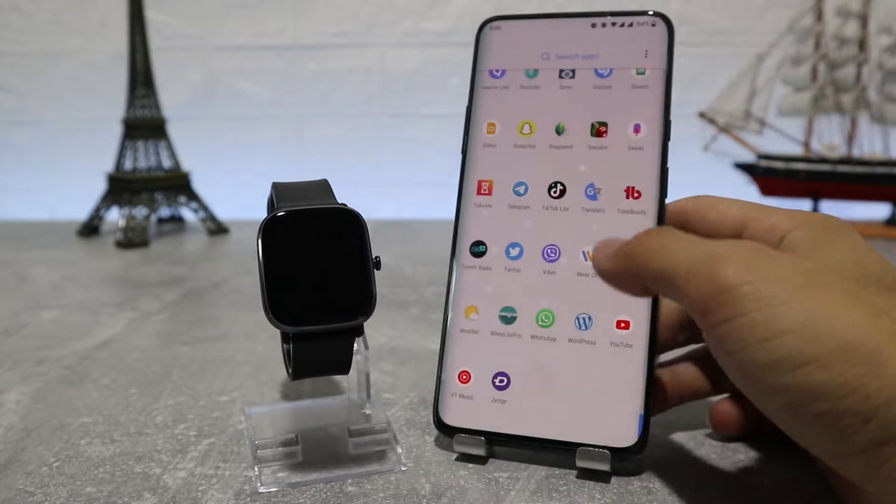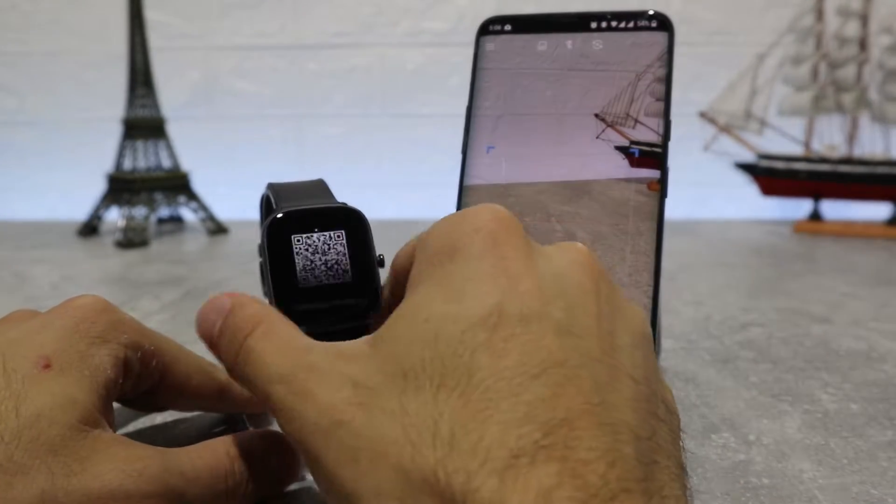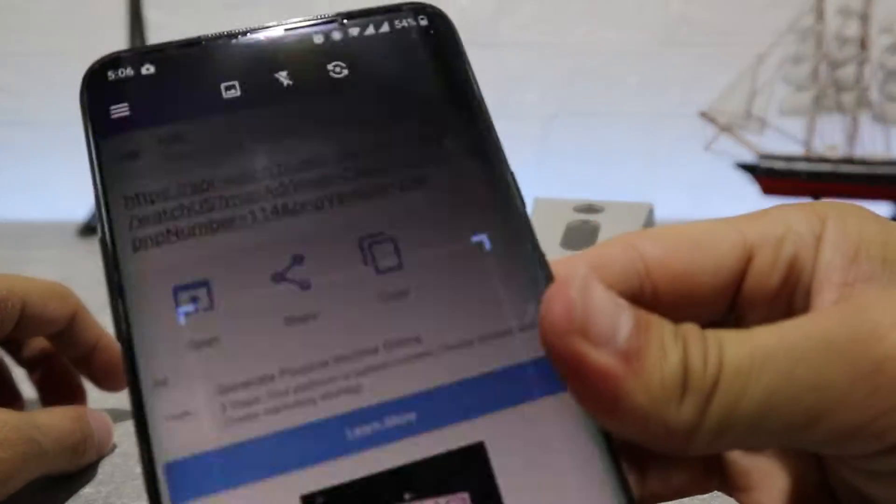So let's begin. Here we have the new Amazfit GTS2 Mini and let's see how to connect it.